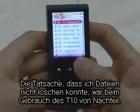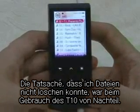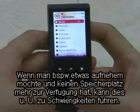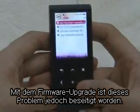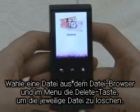When I used the T10, the fact that I couldn't delete files was the most inconvenient thing. If you have to record something but there is no space left, then you may have difficulties. But with this firmware upgrade, this problem has been solved. Select a file from File Browser, press the Delete button on the menu, and then it will delete the file.